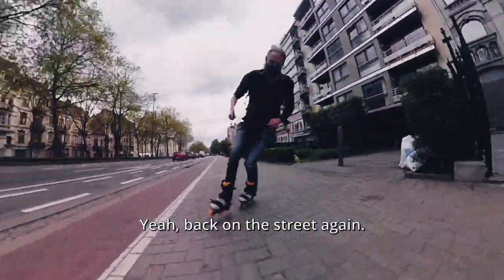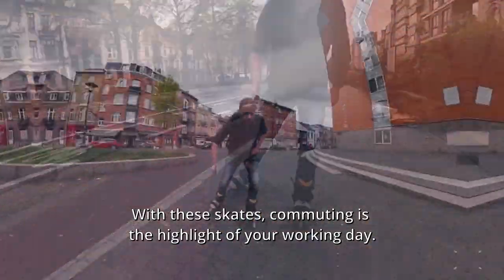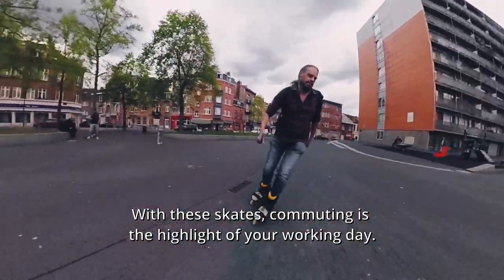Yeah, back on the street again. With these skates, commuting is the highlight of your working day.